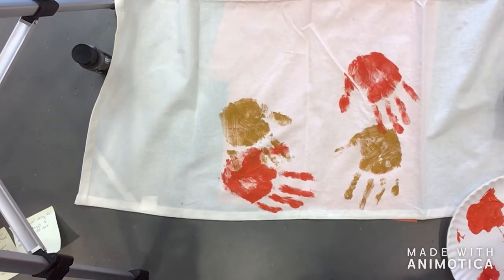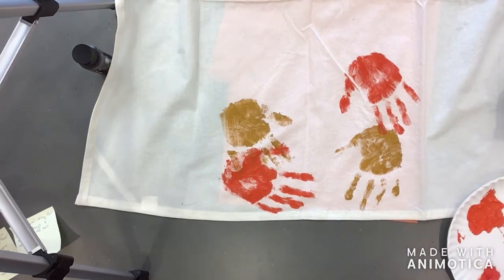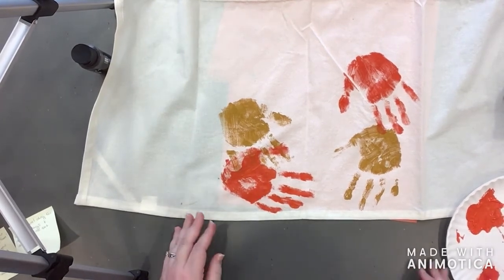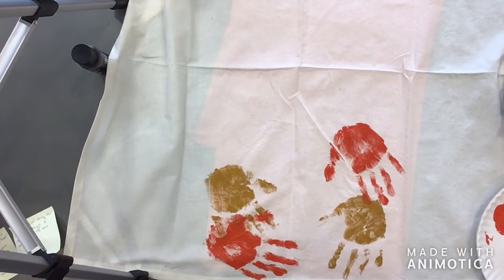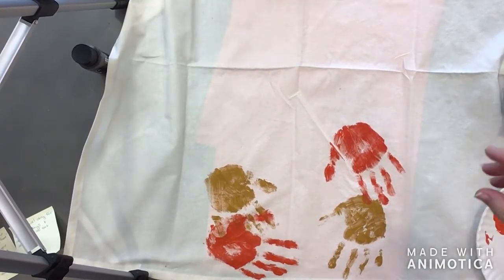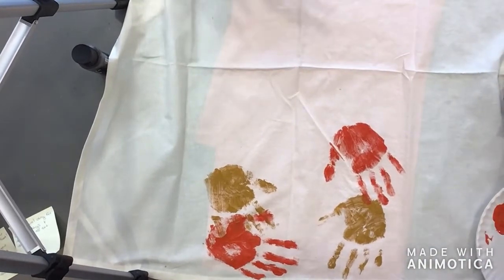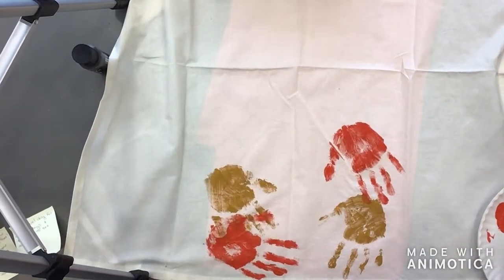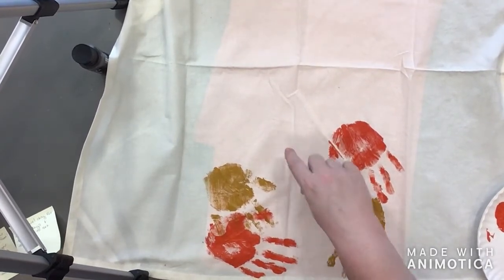Okay, that was it for the orange and now we're going to do some red. Owen, let's let you go first on the red so you can choose where to put yours. I think we need a handprint right here, sort of tucked in here, and maybe another one over here — does that sound good? Owen, are you ready? Hold your hand out for me please. It dries quickly on the skin too.